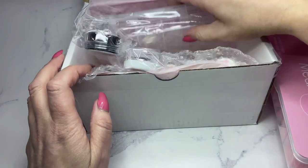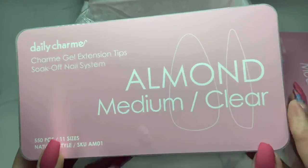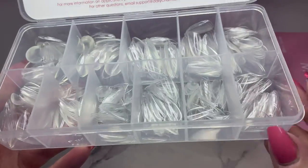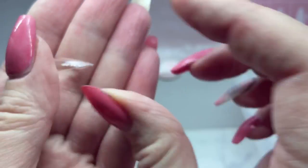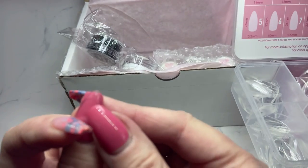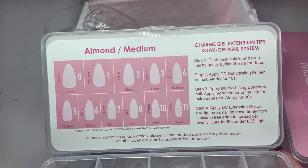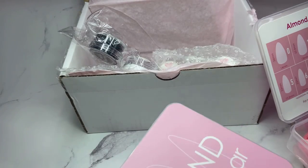Daily Charm has one more color choice for their full nail tips - the almond medium in clear, again 550 pieces and 11 sizes. The almond ones have 11 sizes where the coffin ones had 10. I'm loving the sidewalls on these tips. A lot of almond-shaped tips come up high at the point, but this one is straight across and they all have a really nice c-curve so they fit really well. Compared to the curious sky tips I shared before, I'm really loving these.